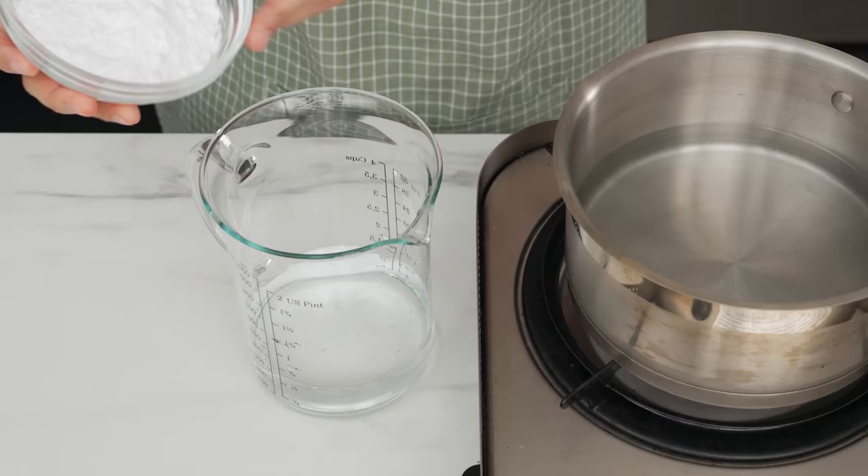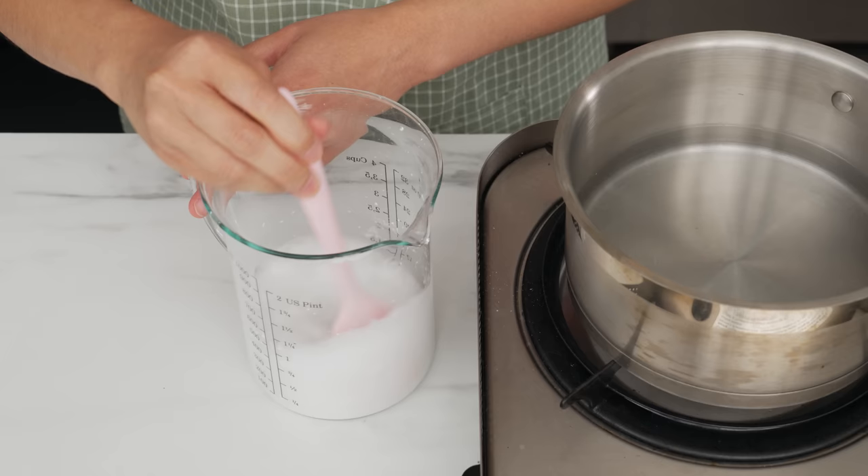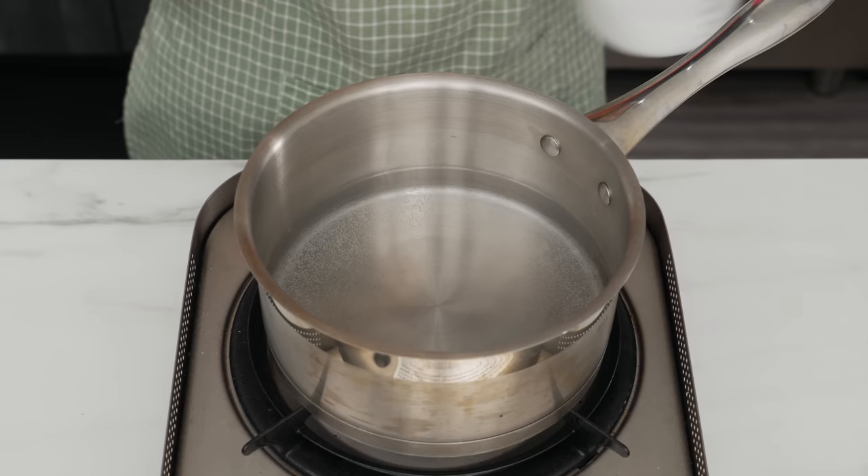First, I'm going to heat up about two thirds of our water and bring it to almost a simmer. With the rest of the water, I'm going to dissolve our mung bean starch in it. This is something I learned the hard way — always dissolve starch in cold liquid before adding it to anything hot, or you get lumps everywhere.